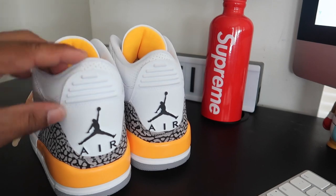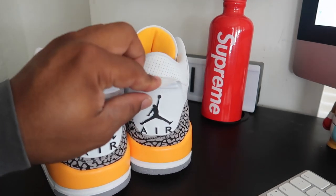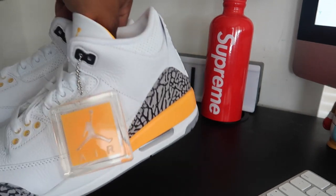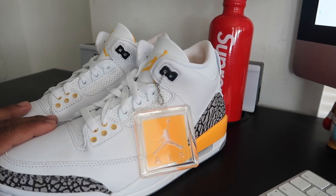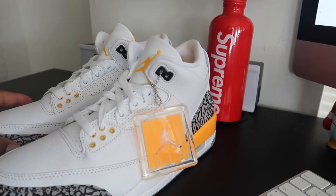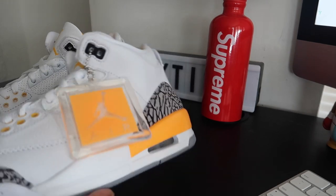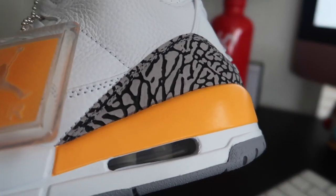I think I am starting to like Jordan 3s a little bit more. I don't have too many of them — I got the '88s, the black cement, and the UNC pair, and that's pretty much it. But I did a real good job as far as the paint on this one right here — I think that's a really good job.